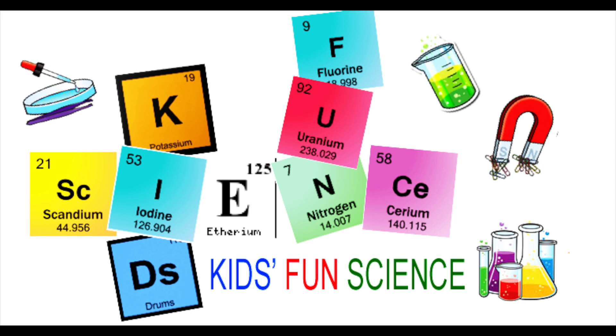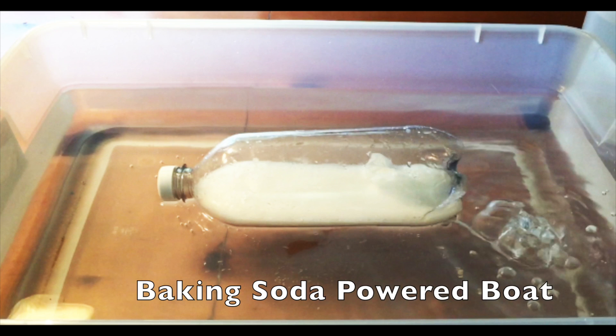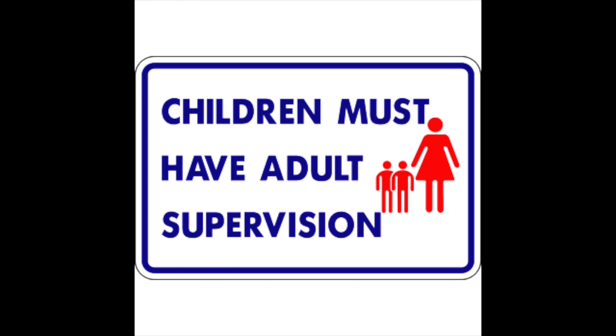Welcome back to Kids Fun Science. My name is Ken and today's experiment is the baking soda powered boat. As always, adult supervision is required.